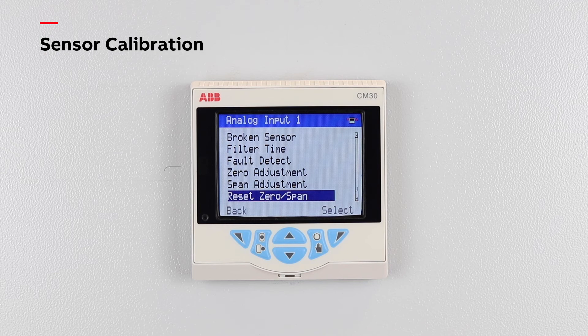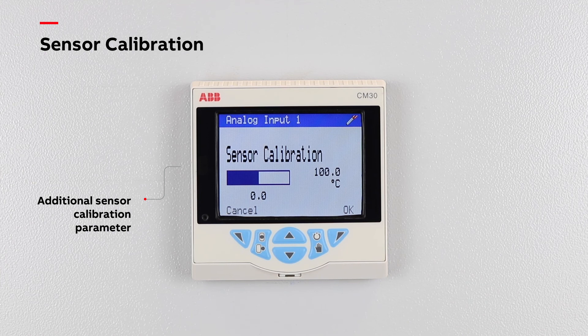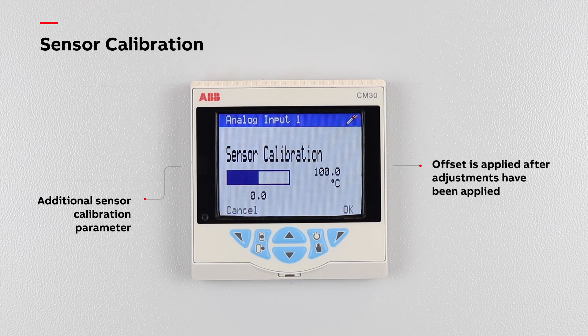ControlMaster products also feature an additional sensor calibration parameter used for entering known sensor offsets. Any offset entered is applied to the input reading after the instrument zero and span adjustments are applied.